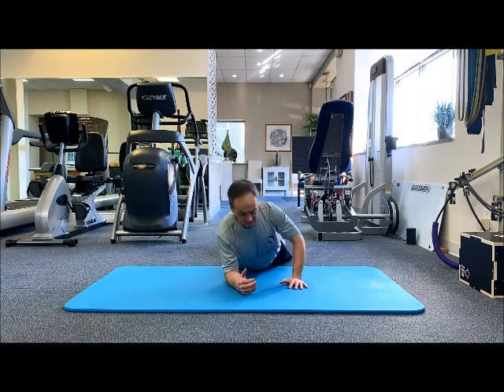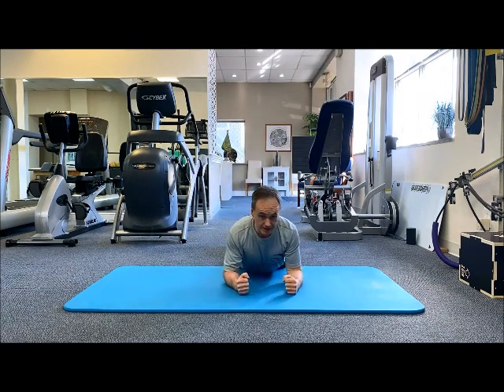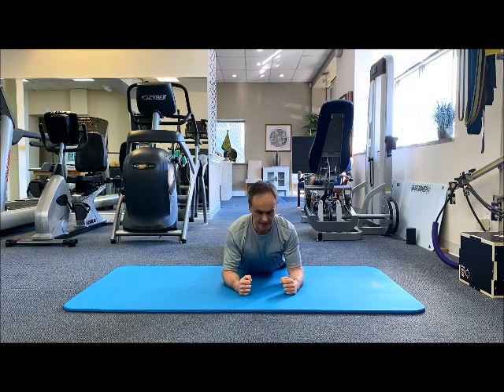So this will be your set up position. Pelvis is on the floor, on your forearms, elbows slightly wider than shoulder width apart. Stay tall with your chest. This is your start position.